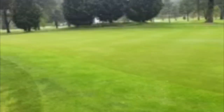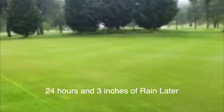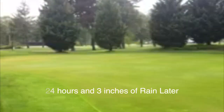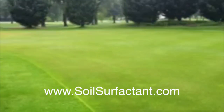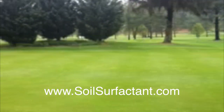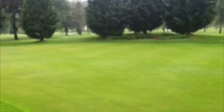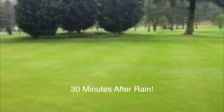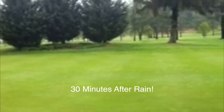24 hours after our Pantera application. It rained for about 15 hours for a total of three inches of rain. As you can see, the Pantera has taken the water from the canopy and distributed it into the soil profile. It just stopped raining about maybe 30 minutes ago.